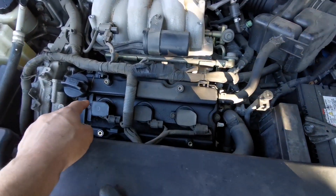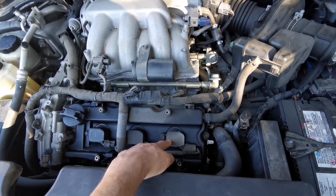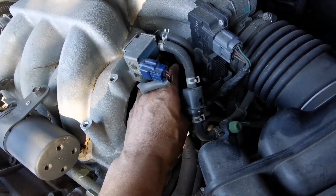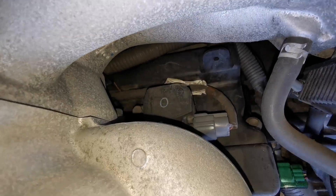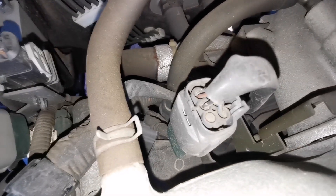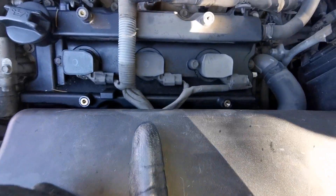This cover gives you access to the three spark plugs in the front. But the complicated thing is the ones in the back — they are all the way in the back. Why would Nissan do this? Those spark plugs in the back are really not accessible. They may not even have been changed ever.